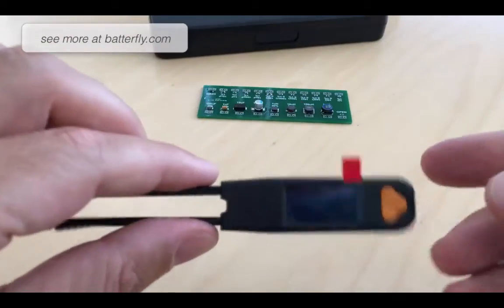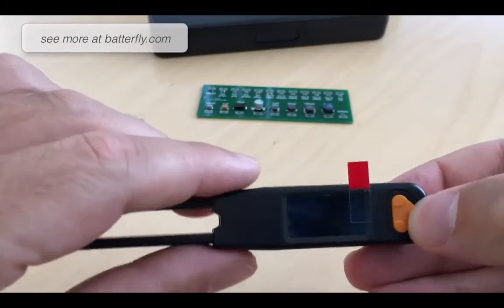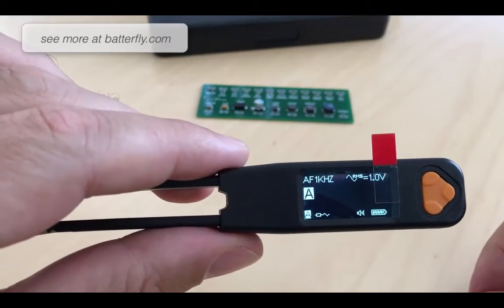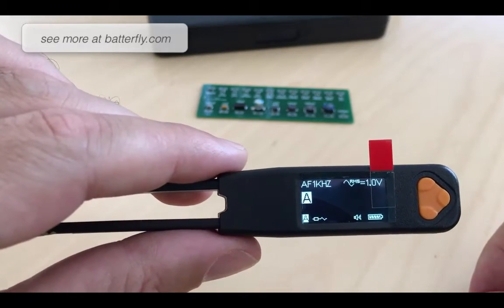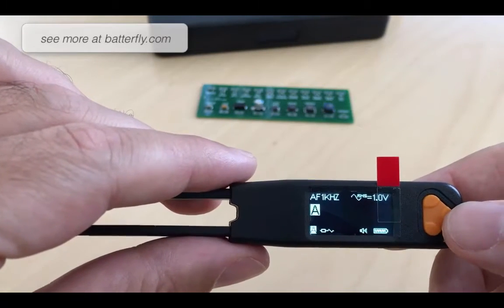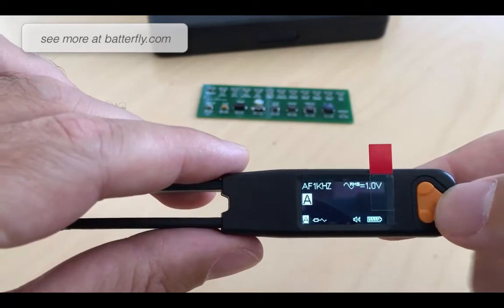Let's start the unit to see the beautiful OLED display. As soon as we press the button the unit starts. We will look at the menu in a moment and now we will only take the measurement.